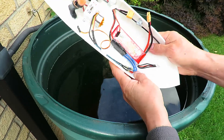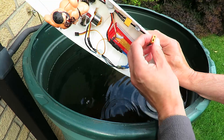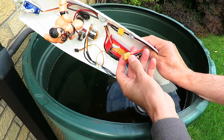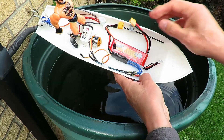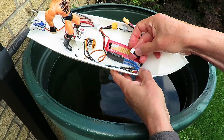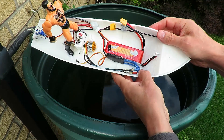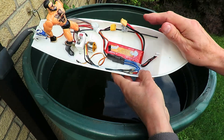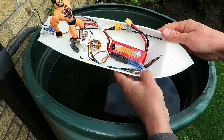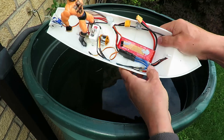The LiPo appears to be okay at the moment. I'm going to leave it outside just in case it decides it wants to do anything silly, but I think we're okay. Because all those little terminals there would have been shorted together, and those were shorted together in the water, but they're covered in WD-40. And water is a poor conductor, especially when it's clean water like this.